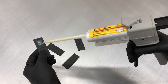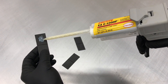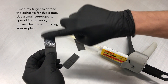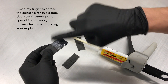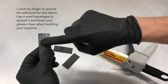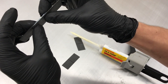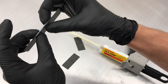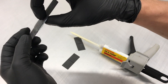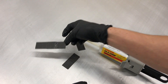Dispense your adhesive onto your workpiece and smear it out so it has an even coating. If you're bonding two pieces of material together, you want to apply adhesive to both sections — this is really critical. If you don't apply it to both pieces you won't get the full tensile strength and peel strength of the adhesive. A good indicator that you have enough adhesive is squeeze-out: when you apply pressure you'll see a little bit of excess adhesive coming out around the bond line.